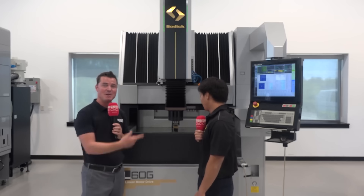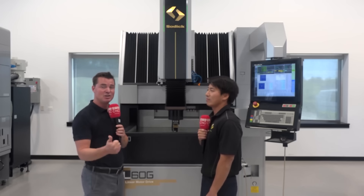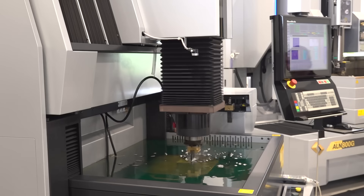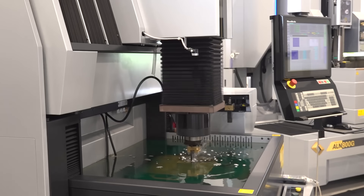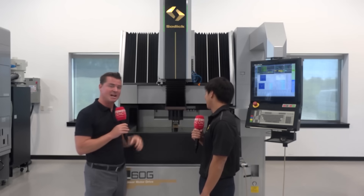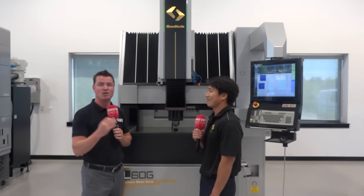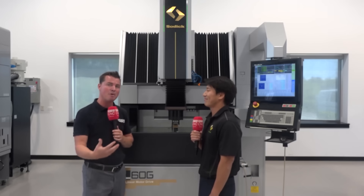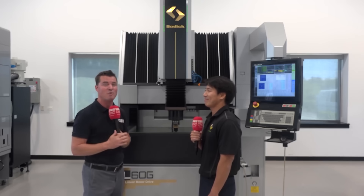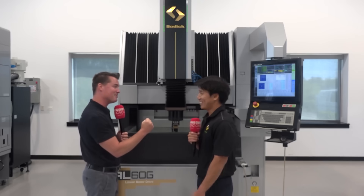There you have it, folks. This is faster, it's cleaner, it's more precise, no flushing, no friction, and ATC — it really does have all the bells and whistles. So if you're in the world of this style of machining, give Kaz a call, give Sodic a call, go to the website and learn more. I hope you've learned as much as I have today. Thank you all for watching, and Kaz, you are incredible. Thank you very much, Tony.